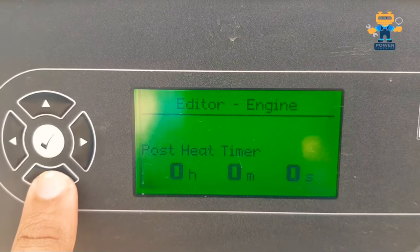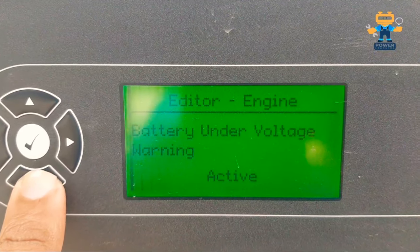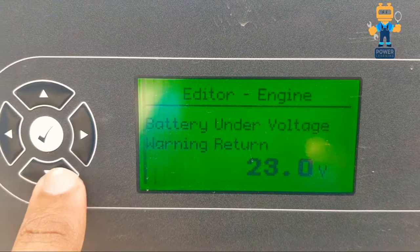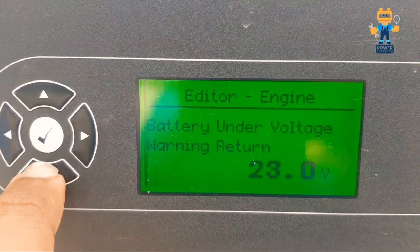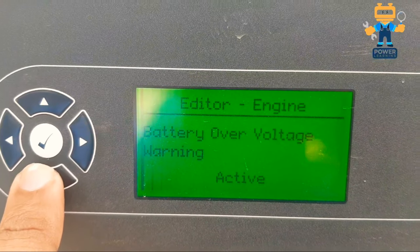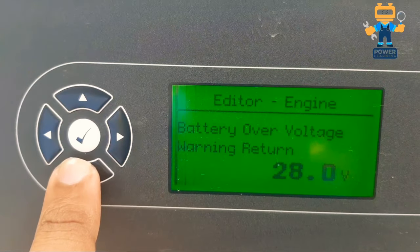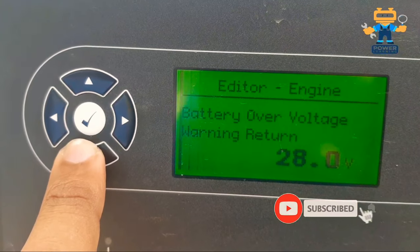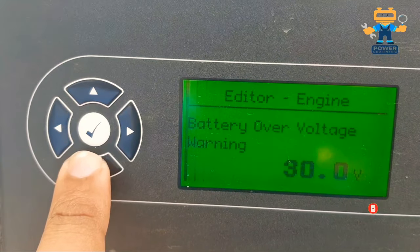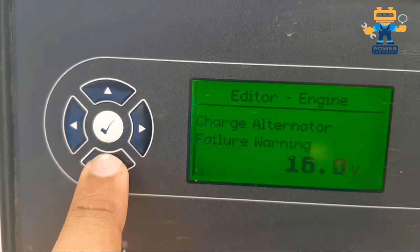Post-heat temperature is 50 degrees Celsius and post-heat timer is 00:00. Battery under-voltage alarm is active — on a 24-volt generator we set the return value to 23 volts. Battery under-voltage warning delay is 1 minute 0 seconds. Battery over-voltage warning is also active, set to 28 volts return and 30 volts warning.